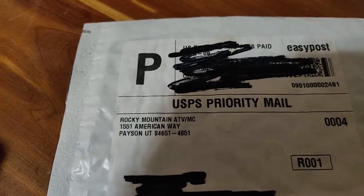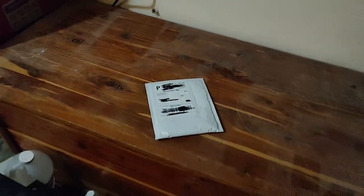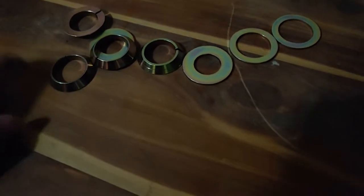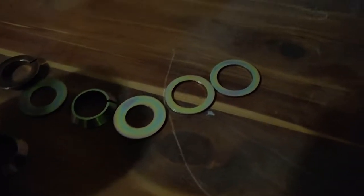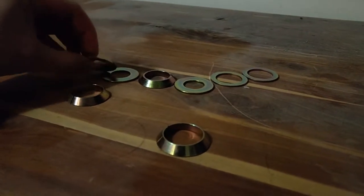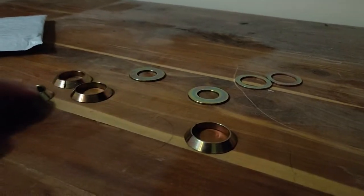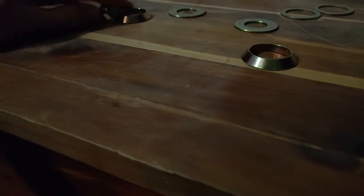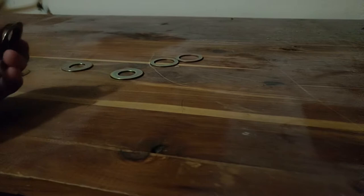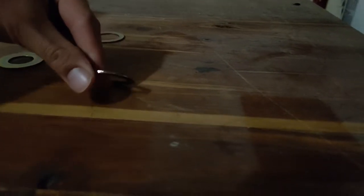Finally got them in from Rocky Mountain ATV - took forever but they came in. If you don't know what I'm talking about, it's the issue with the hubs. I called them and it's been quite a feat trying to get them to send me these things. I paid them and it took over a month for them to realize they never sent me anything, so they felt bad and sent me a bunch more.